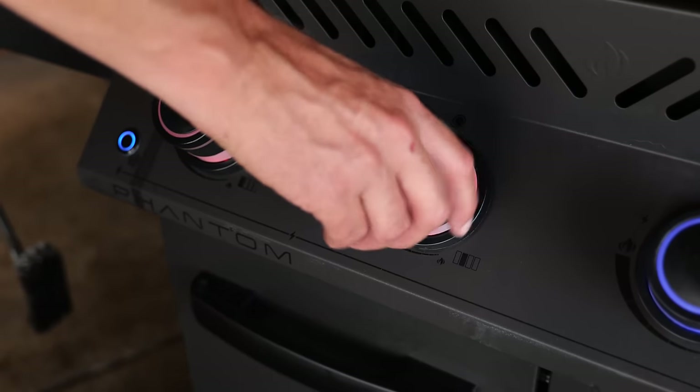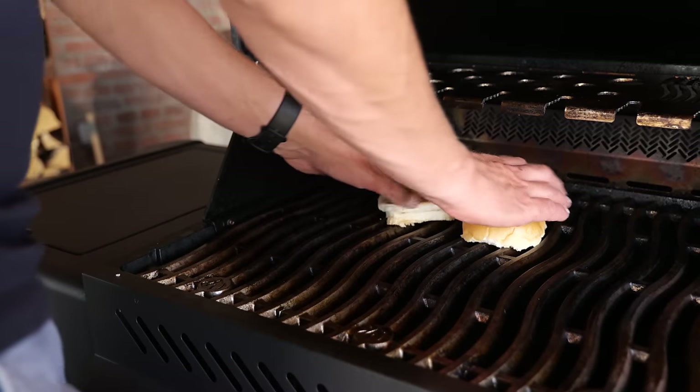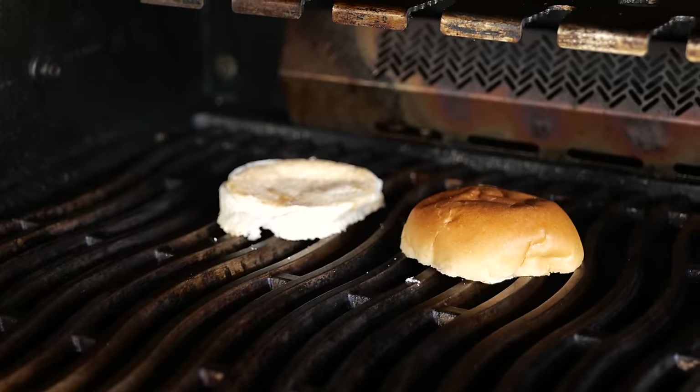I'm gonna fire up my Napoleon grill and turn on all burners because I want plenty of heat, then close the lid and let the grill grate get nice and hot. Of course I'm gonna toast my bun for that extra crispiness.